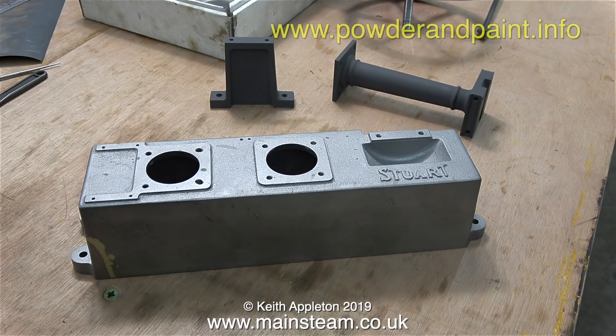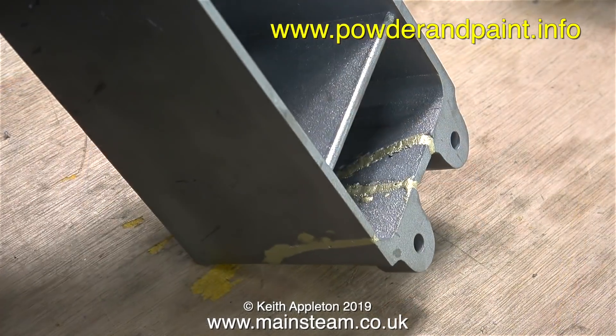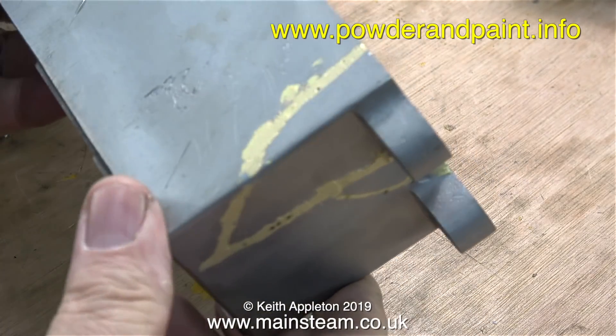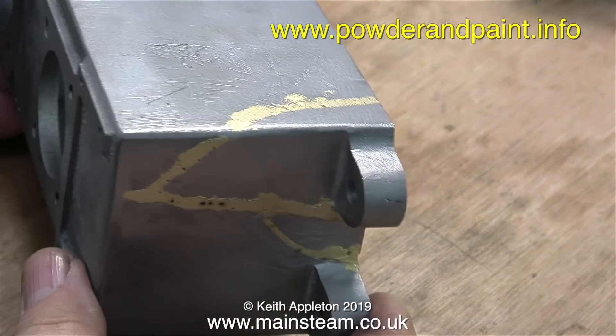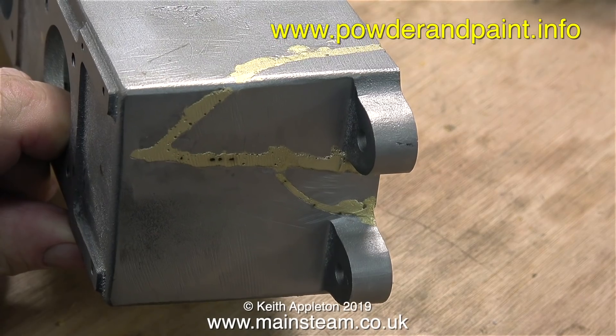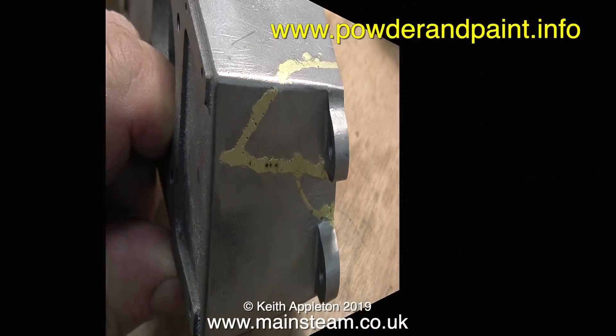So I took the repaired beam engine base down to Mark at Powder and Paint and this is how it came back. I was very pleased and very surprised when Mark said 'I'll come back in a couple of hours and I'll have it done for you.' And here it is — you can see the quality of the braze; the braze is quite good. This is of course after I filed and sanded the braze joint.